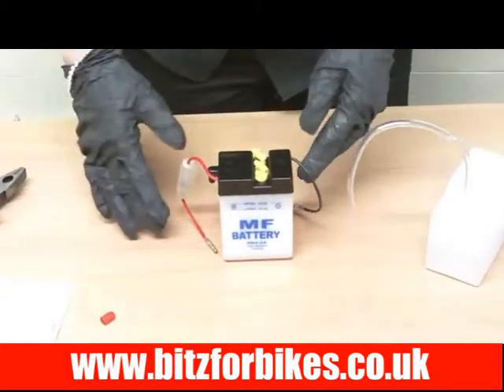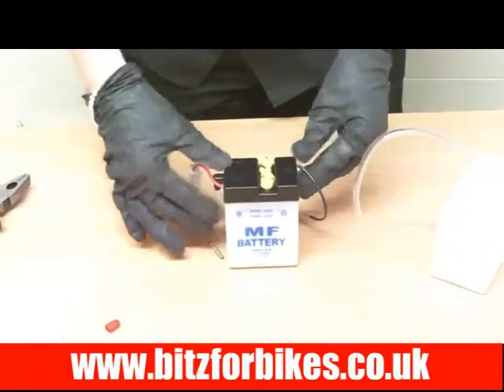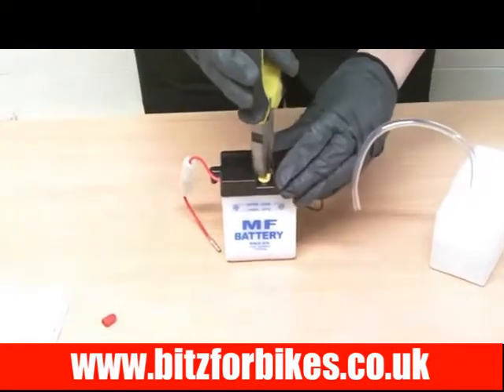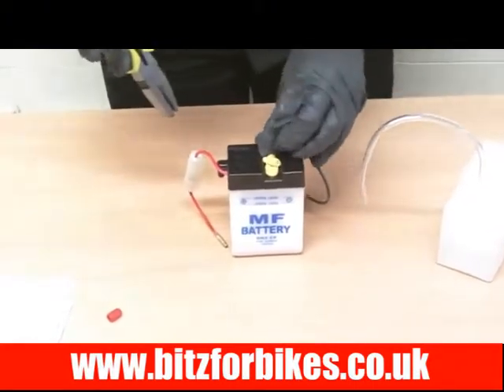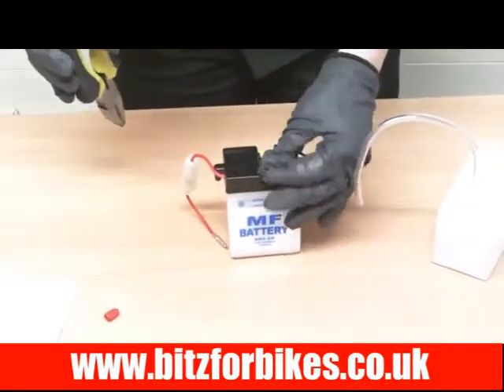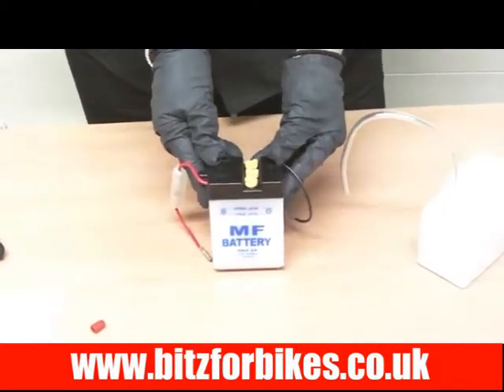Once this is done, you can put it on a motorcycle trickle charger to top the charge up. Once you're set with that, all you have to do is replace the caps, fully pushing them in as they were before, and that's it — done and ready to be fitted onto your motorcycle.